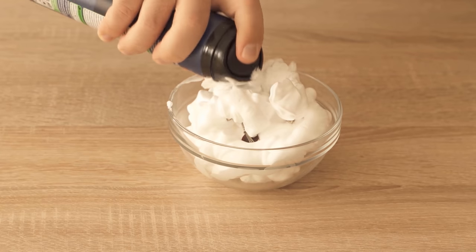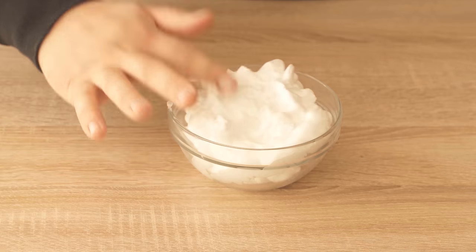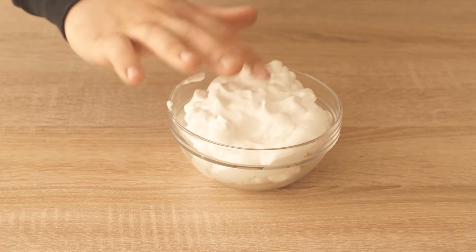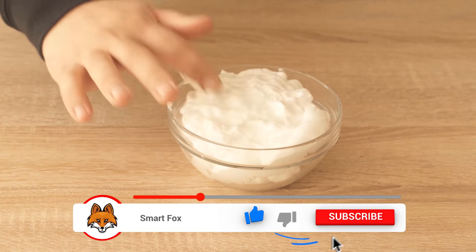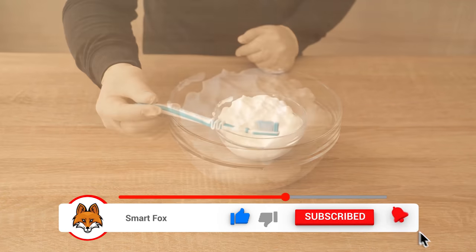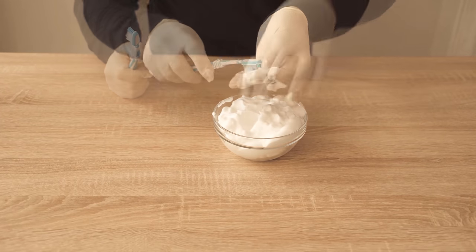You can also press the jewelry into the shaving foam. The main thing is that the entire jewelry sinks into the shaving foam. Then leave the jewelry for about 20 to 30 minutes. During this time the shaving foam can do its work. After that we take the jewelry out of the shaving foam.